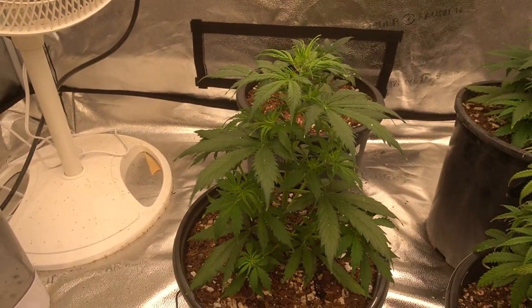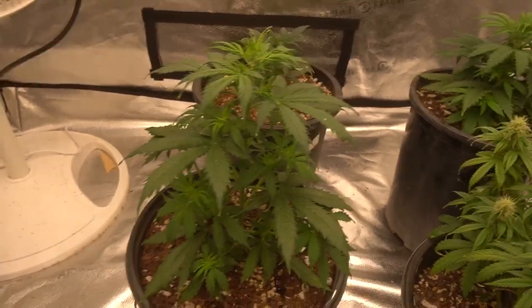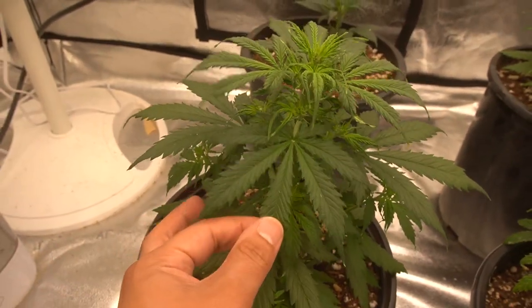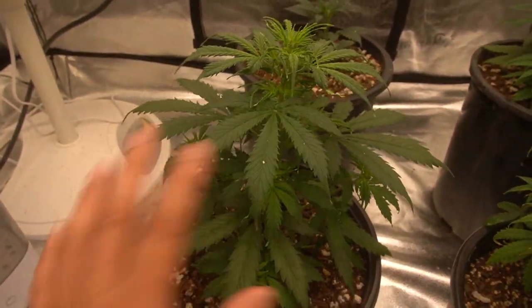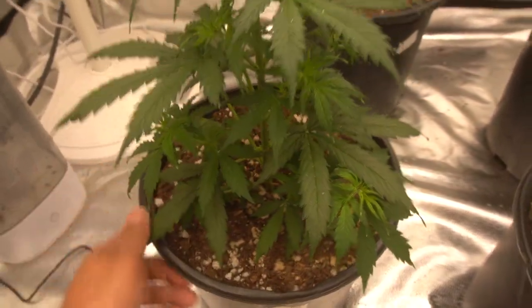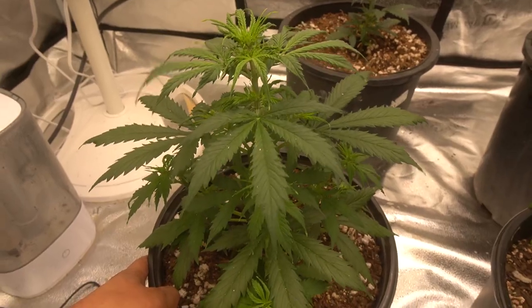Right here we have a Northern Lights XXL autoflower plant looking very healthy. The leaves are a nice size, and I have no complaints on her — she looks really good.